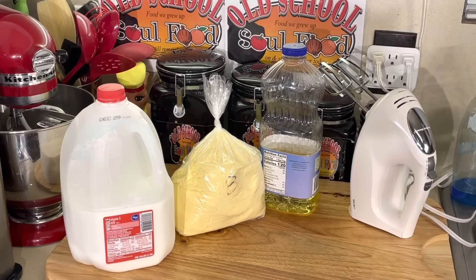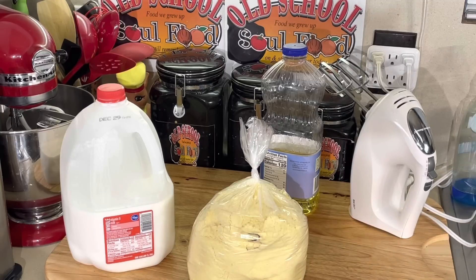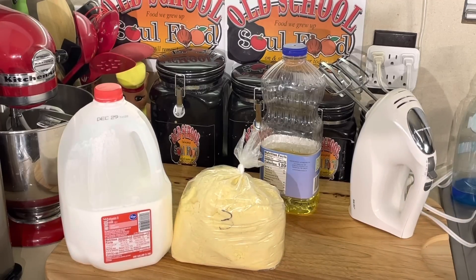We're gonna end it with something easy and simple. It's been a tough last few weeks. About a month or couple of months ago I went to this place called Amazing Cakes to get my vanilla flavorings, cream bouquet, and they have cake mix in there. A lot of pastry chefs and big-time cooks in Houston swear by it — they say it's the best cake mix you can buy.